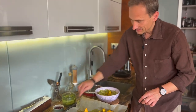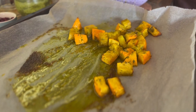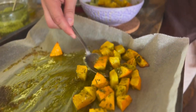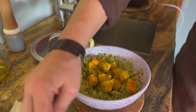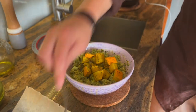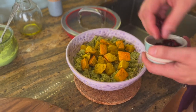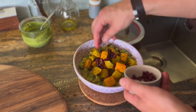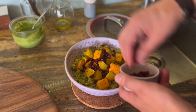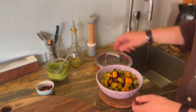Dodamy troszkę dyni. Pieczona dynia z przyprawami – świetny aromat. Piękna kuchnia, która wzbogaci nie tylko smak, ale doda nam mnóstwo zdrowia. Owoc granatu. Gotowe.